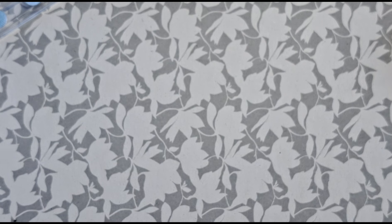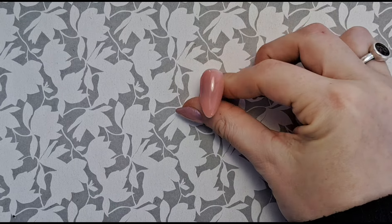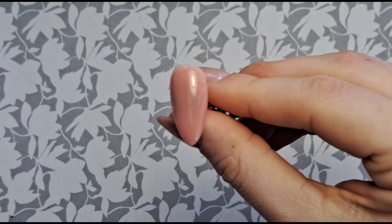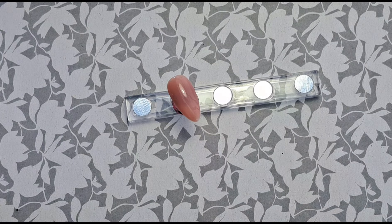I'm going to pop this in the lamp and do the same on the other two, then we can come back to do the design together. The last one is just curing — such a beautiful color, I absolutely love this builder gel. We've got two of those in the lamp just curing.